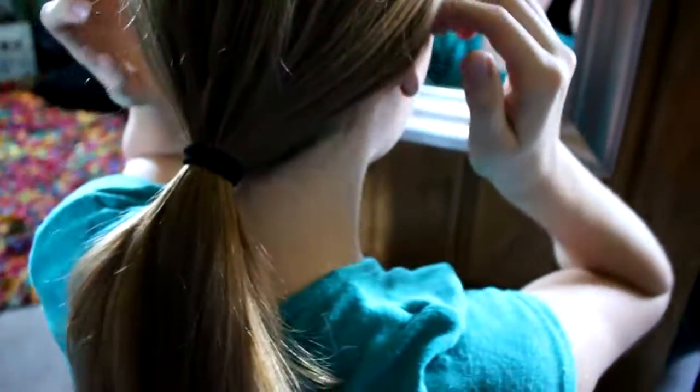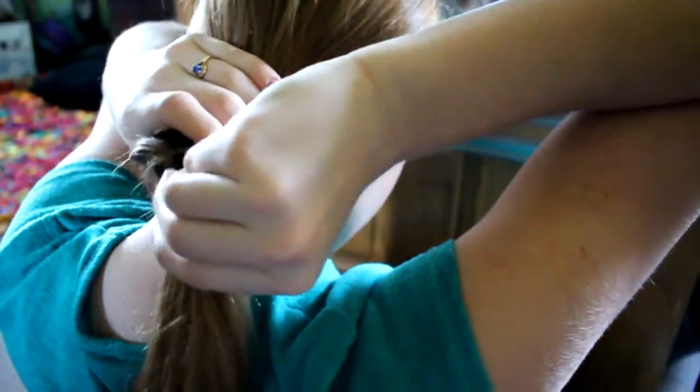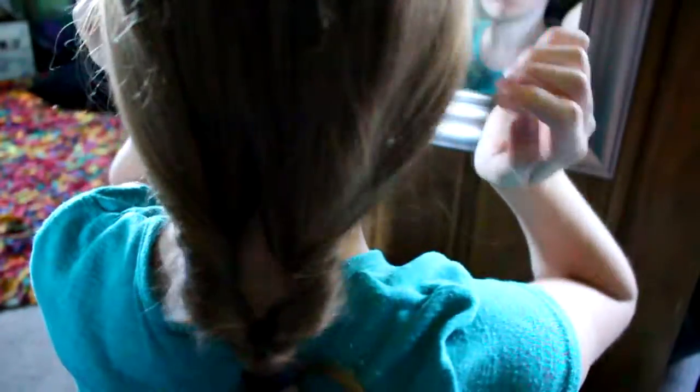For the next hairstyle, you're going to want to brush your hair. Then just put it in a low ponytail in the back of your head. After you put it in a ponytail, push the elastic down just a little bit and make a hole in the middle part of the top of your hair. It's hard to explain, but you can see. Then just pull your hair through upward. That's it for this hairstyle.